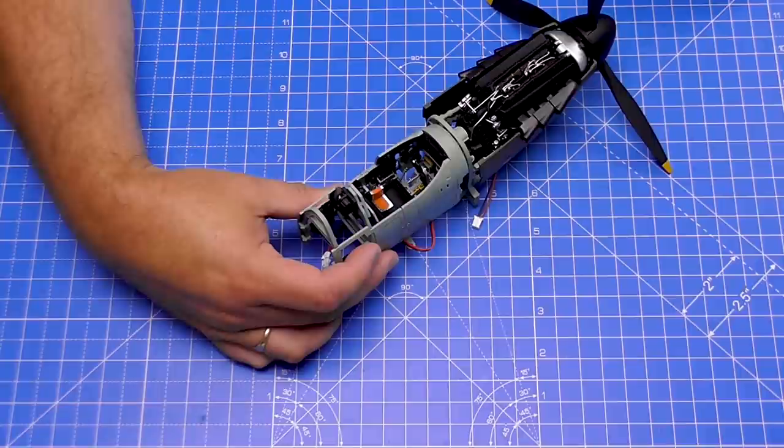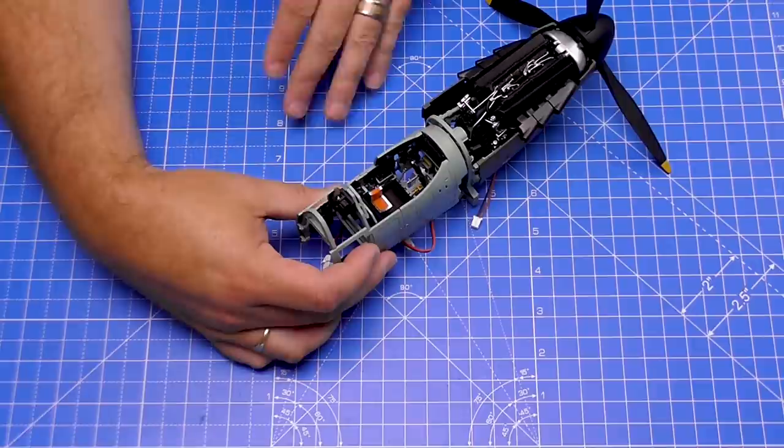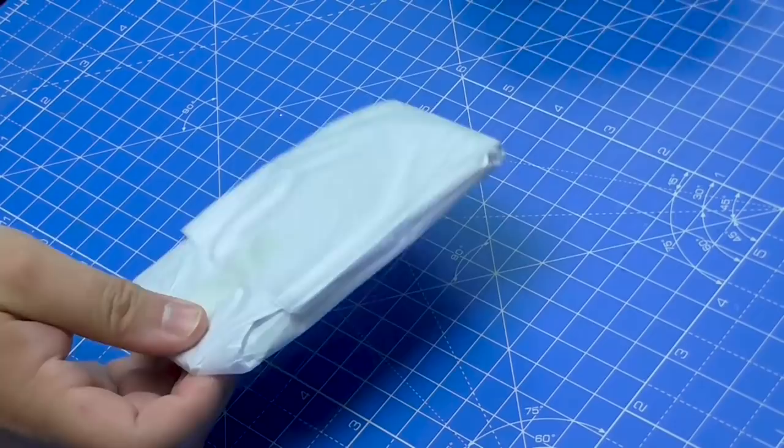No idea how this is going to be fixed together yet, but as you can see lengthwise we're just shy of about 27 centimeters at the moment. And obviously we're now starting to build out the wing areas.